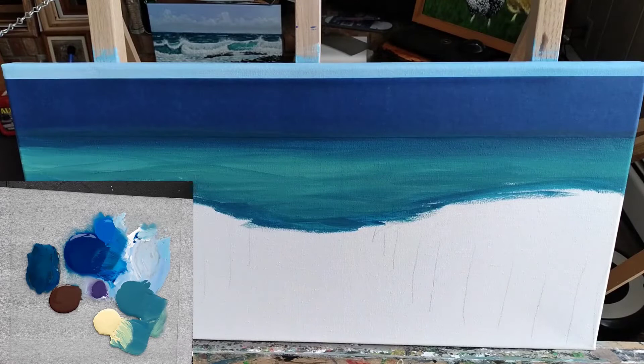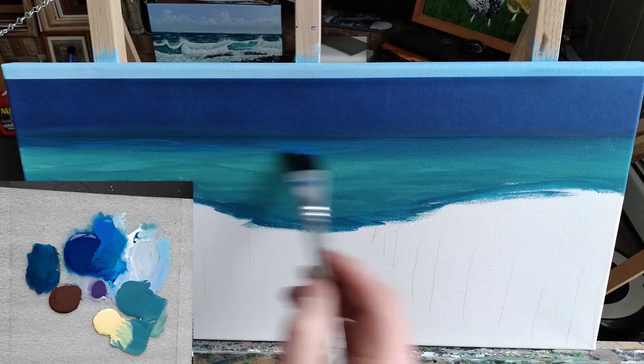After that, I went back to the darker blue and I've added some wavy lines horizontally to give it that wave effect, so you have some of the darker and lighter contrast in the water.